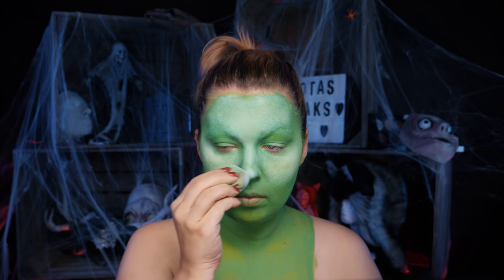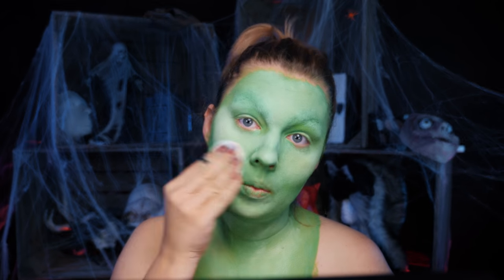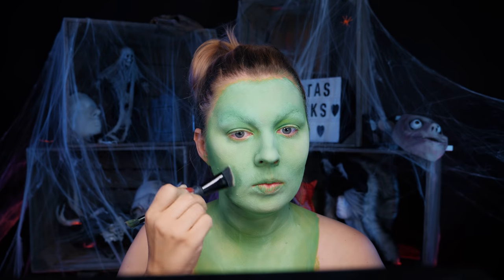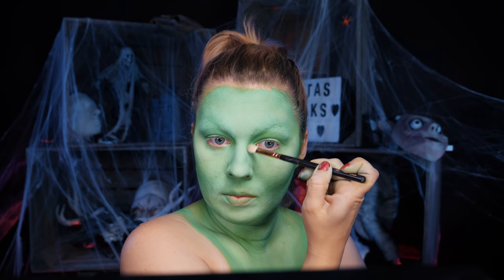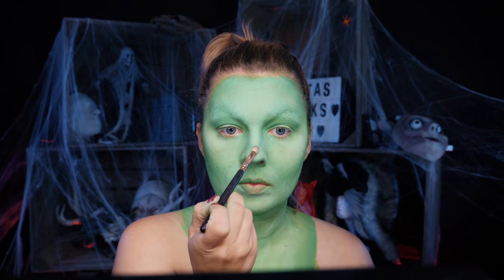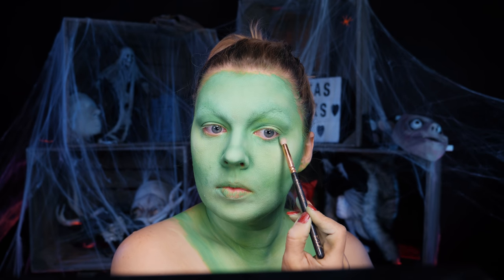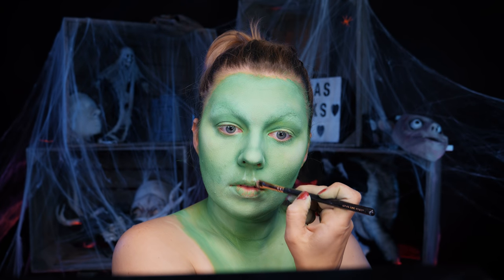Na razie wygląda to zbyt wyraziście i zbyt biało, ale uwierzcie mi, że tłusta farba zawsze łapie troszeczkę tej wodnej spod spodu i łagodnieje. Utrwalam wszystko białym pudrem, a następnie lekko konturuję. Używam do tego zielonego cienia, który jest tylko odrobinę ciemniejszy od farby bazowej. Nie konturuję po to, żeby twarz wyszczuplić – wręcz przeciwnie, podkreślam policzki, owal twarzy i oczywiście nos. Przede wszystkim podkreślam końcówkę nosa, żeby był taki bardziej kluchowaty i szeroki. Przyciemniam jeszcze odrobinę okolice oczu, ale do tego przejdę później.